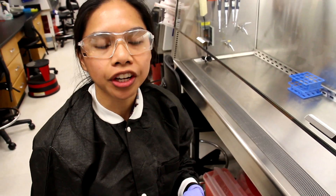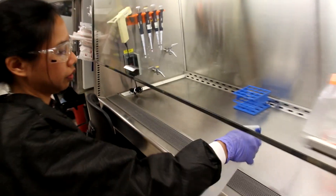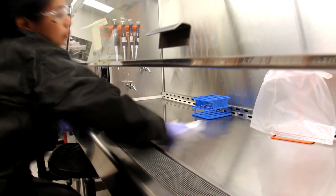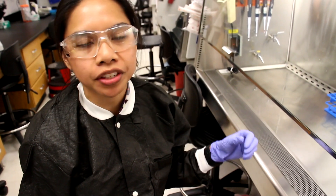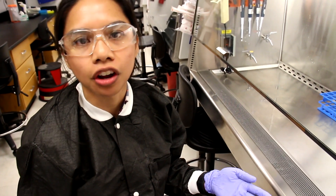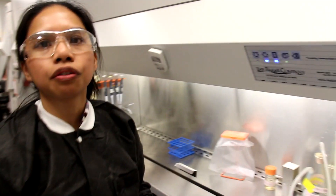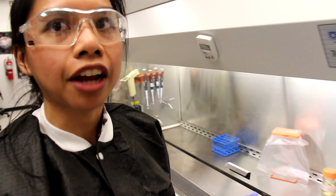Next, I'm going to spray down the hood with 70% ethanol. Now that we've wiped down the surface of the hood with our microbicidal agent and our ethanol, we're ready to close everything down and turn everything off. First we're going to turn off all the lights, the electricity, and the blower, and then we can close the sash.